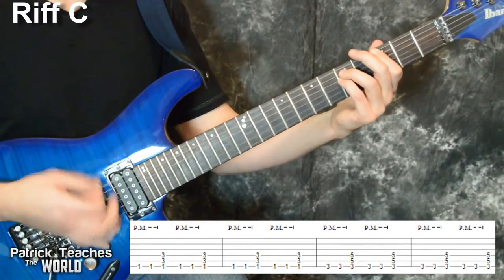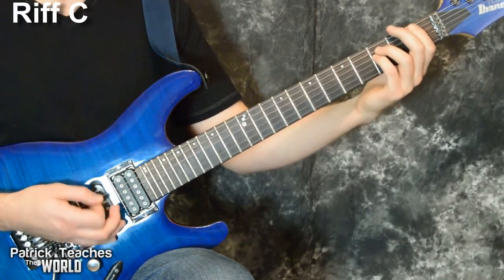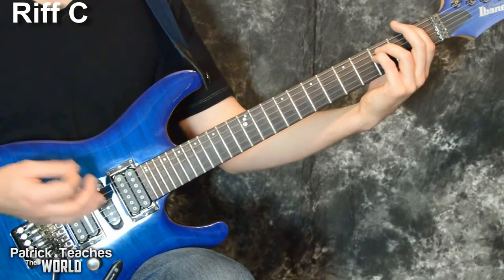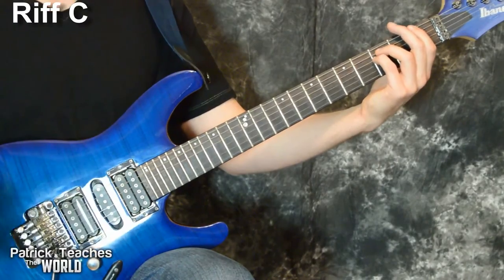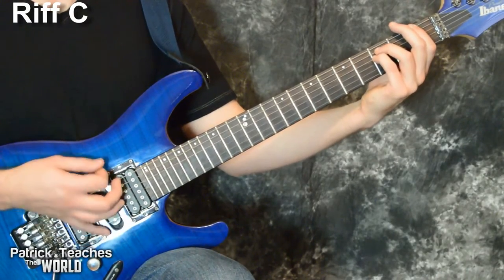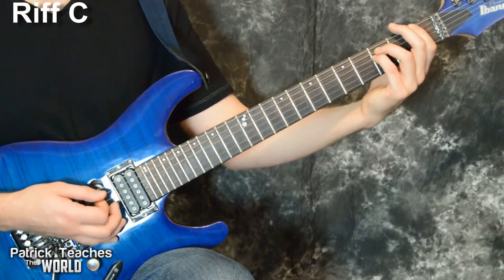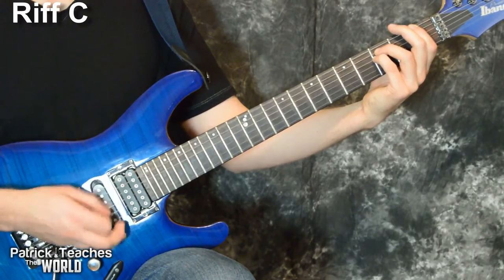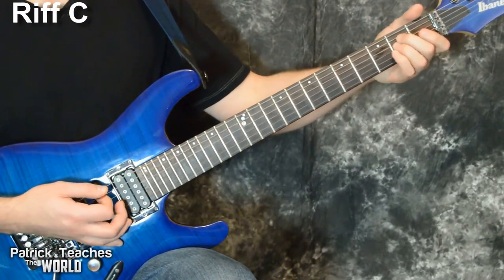That started off with a power chord on the sixth string — one, three, three. I'm only going to play the sixth string with palm muting two times first, then take off the palm muting and hit all three strings. I do that four times, so it sounds like: one-and-two, three-and-four, one-and-two, three-and-four. Then I ring out on that big chord.